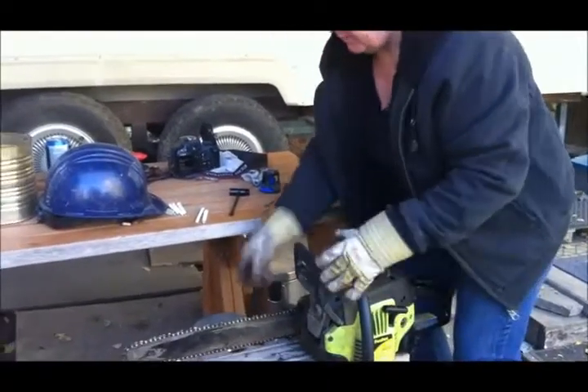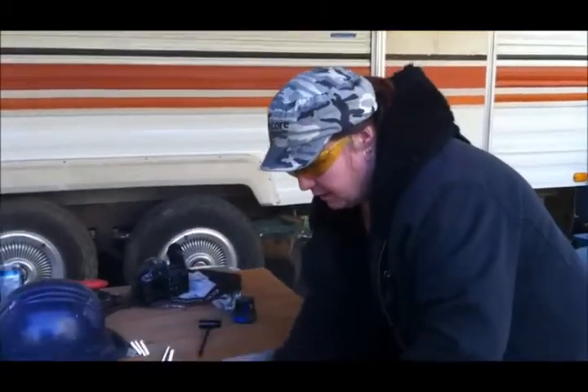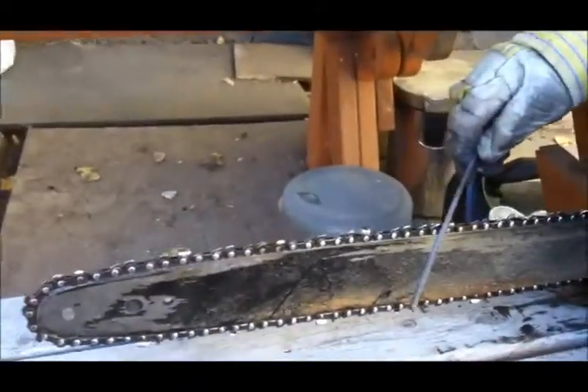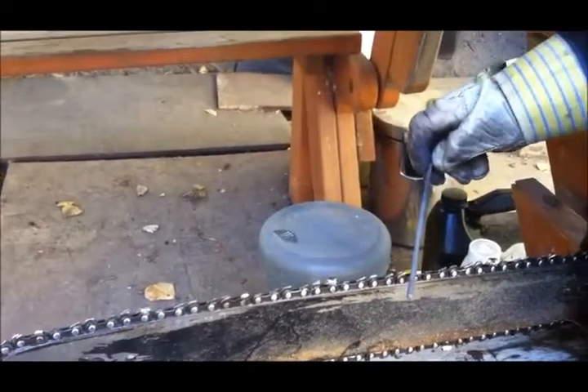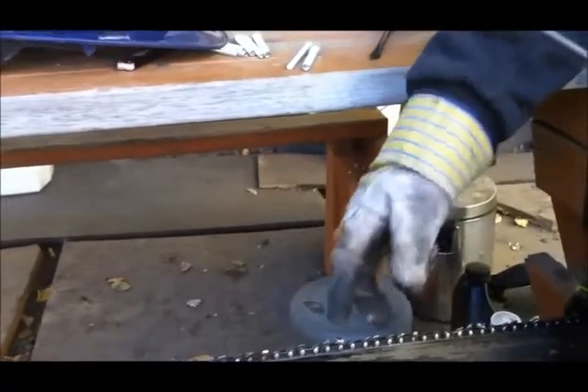You're going to want to file your chain. Make sure it's sharp to do the job. We have a 7/32 chainsaw file. On a 37-degree angle, as you're going forward, you're going to twist the bar going in an upward motion. Two or three strokes per tooth. And then you've got the different side teeth, going on a 37-degree angle, and again you twist it as you go up. Two or three strokes per each is good.